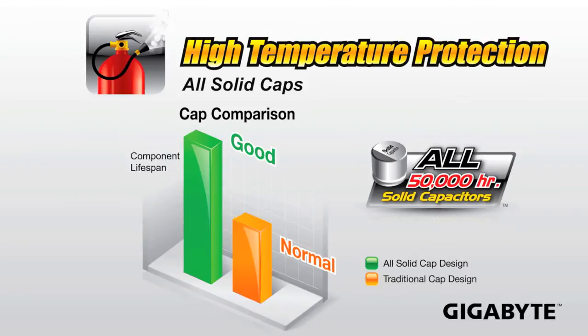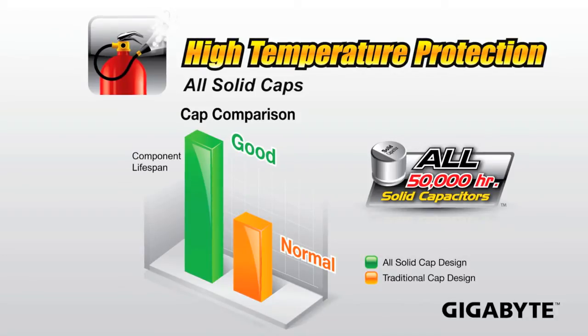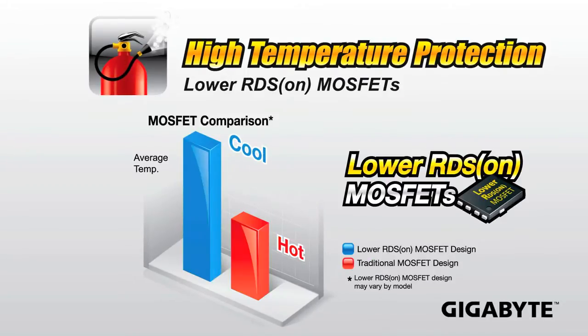Next up, we're also providing high temperature protection, using all quality components on our motherboards like we've done in the past. We're using all solid capacitors, which provide a much larger, longer lifespan than other capacitors. We're also using high temperature, low RDS-on MOSFETs, which are able to withstand higher temperatures and provide better thermal properties.